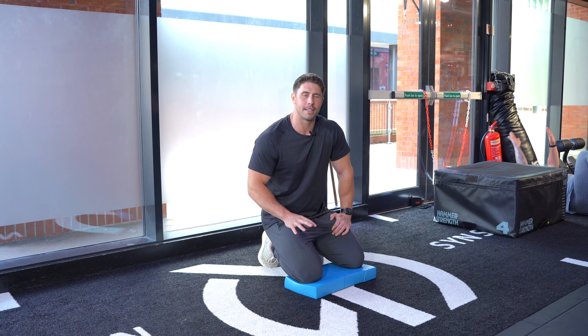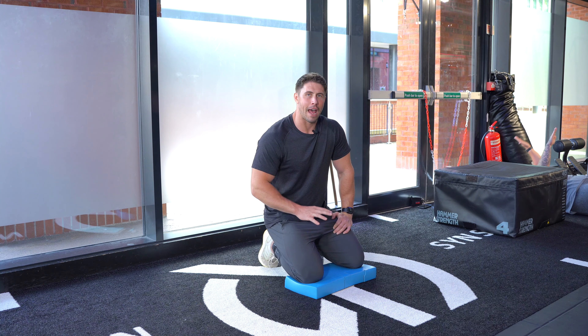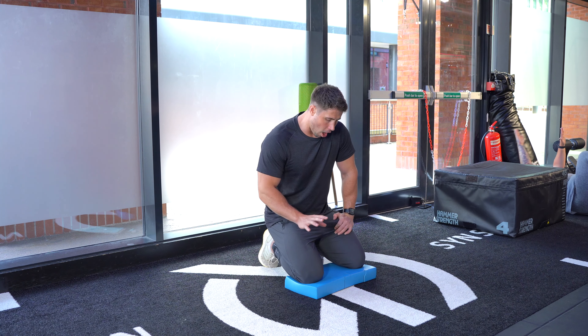Are you bored of doing leg extensions? Well, I'm not. I'll be honest. I love them.